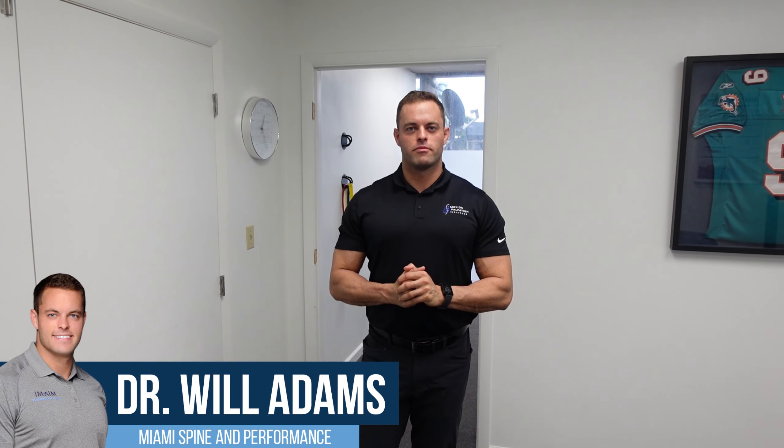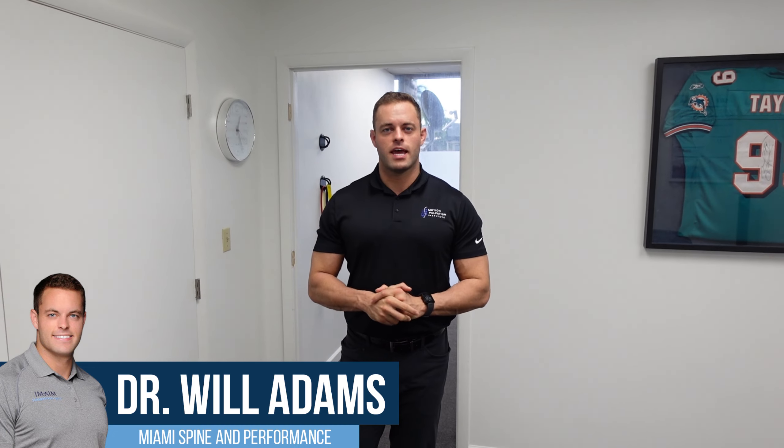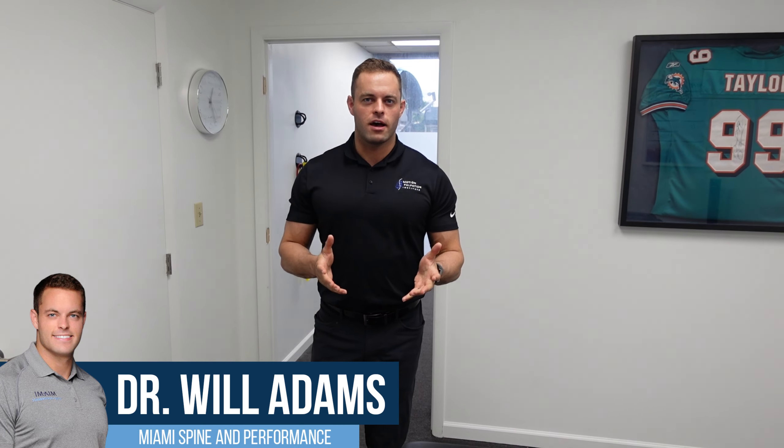Hey guys, Dr. Will here from Miami Spine and Performance. We have a special video today — today is for you mothers out there.